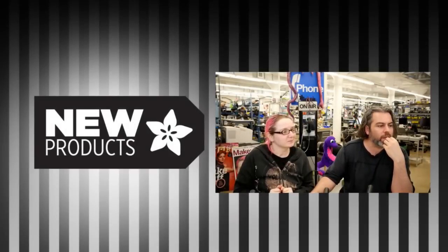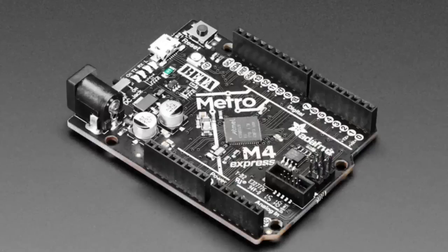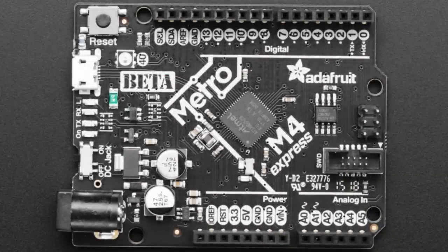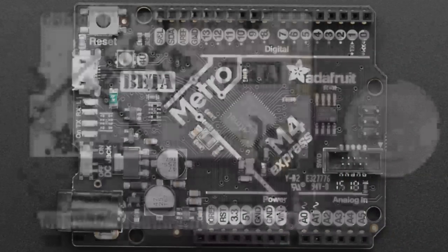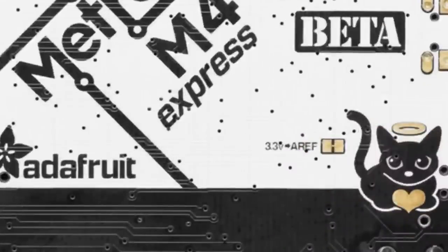A little bit of a recap because we should have done this last week, but it's worth mentioning now. It's here! Metro M4 Express. You all wanted it. We previewed it a while ago. We made a couple — we made like a hundred. They sold out. If you didn't get one, sign up because we're going to be making more, and we're going to make it better and better. Many improvements, many more MOSFETs.